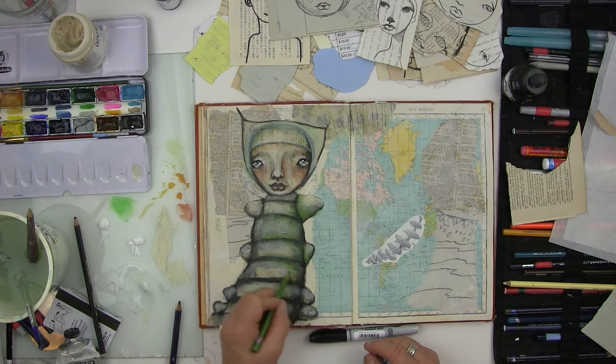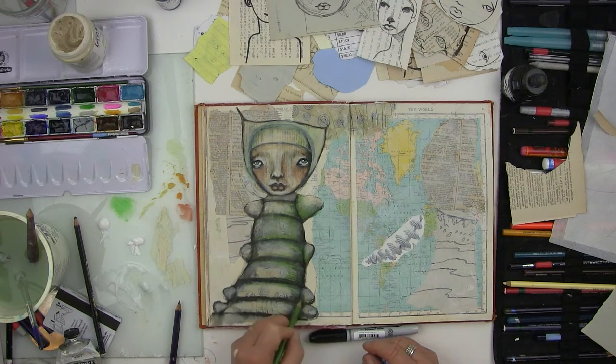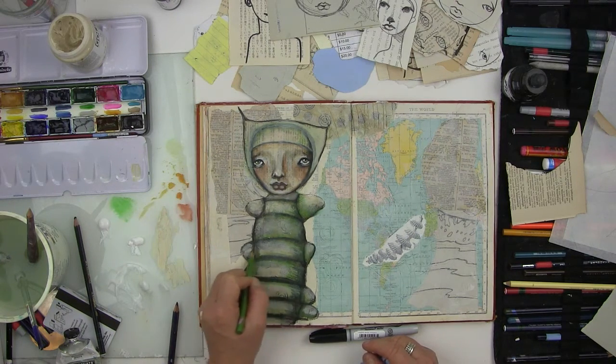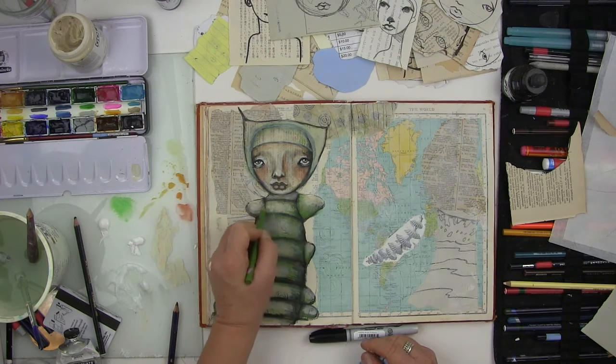I'm not really going for accuracy here. I think I might make this a blue-purple color in the end. What's nice is if you have an idea where you're going with the color — if you layer opposite colors and let them dry, you'll get so much more depth to your drawings.